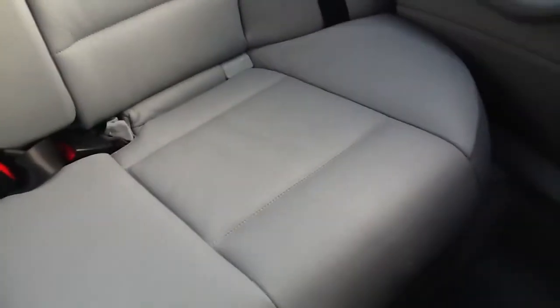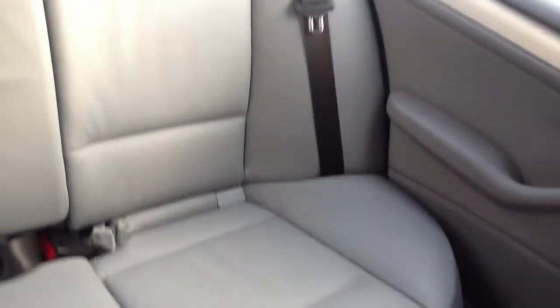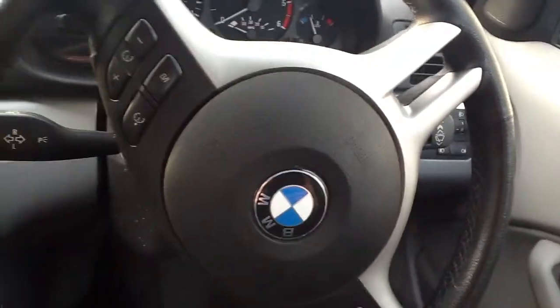Looking at the rear of the car interior — it looks like no one's even sat in the back, to be honest. Really good condition. Even the carpets are clean. That is the BMW 330D, and overall it's a really nice car.